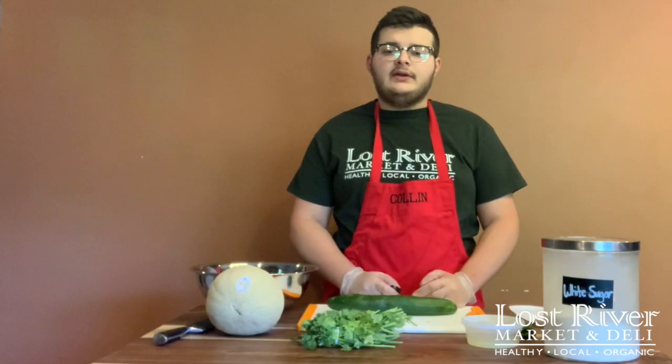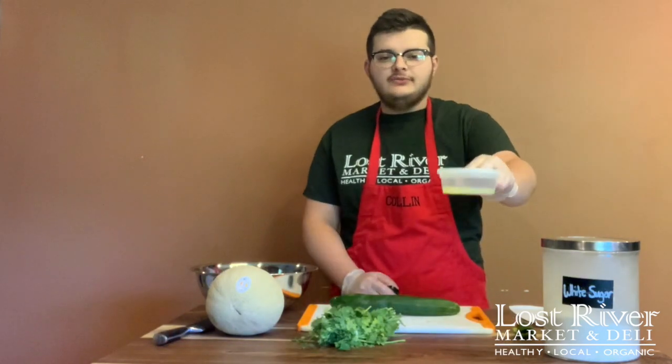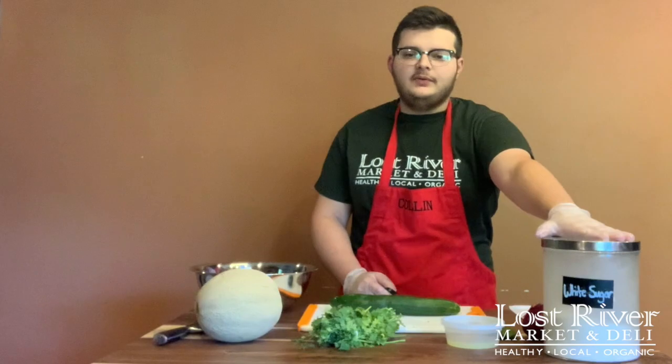The ingredients for today's recipe will be a cup of cucumber, some cilantro, a fourth cup of lime juice, a jalapeño that has been halved and had all the seeds taken out of it, a cup of onion, a melon, and a tablespoon of sugar.